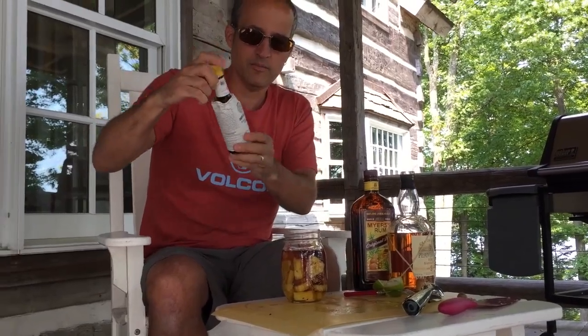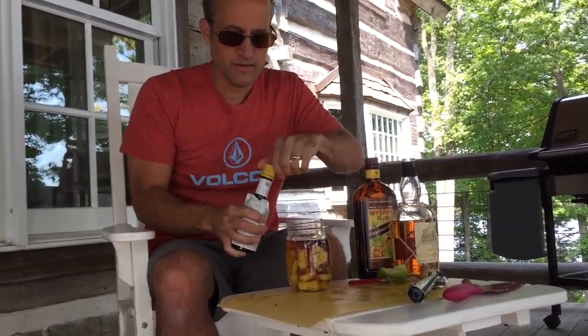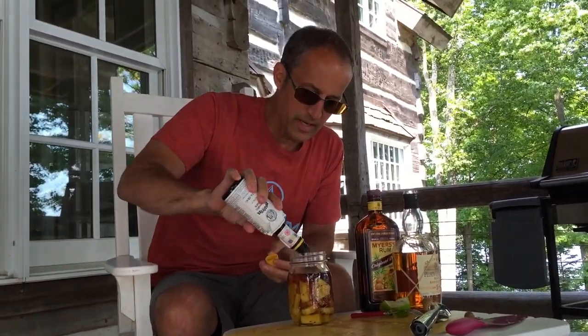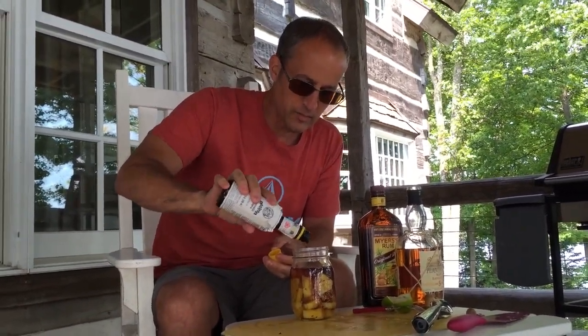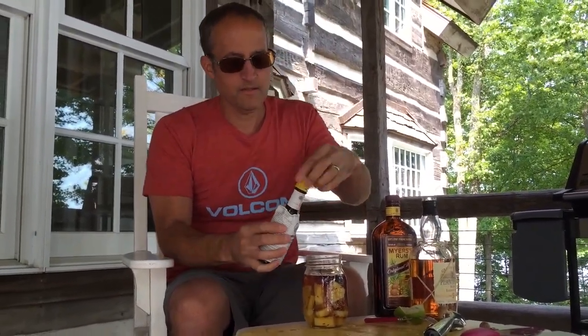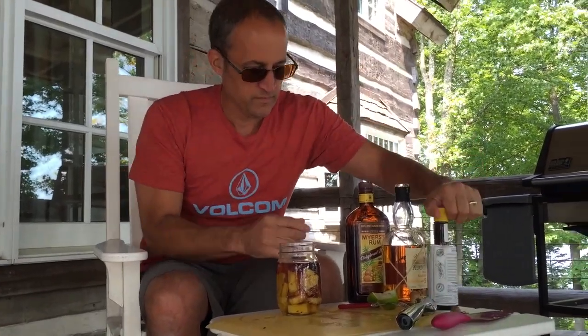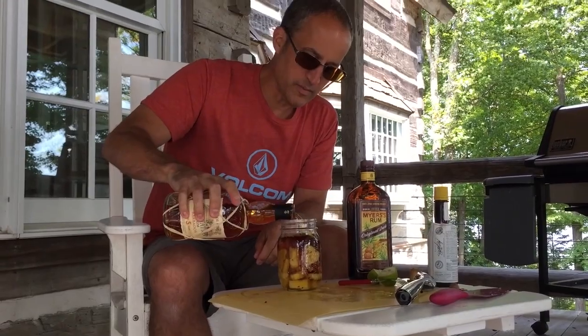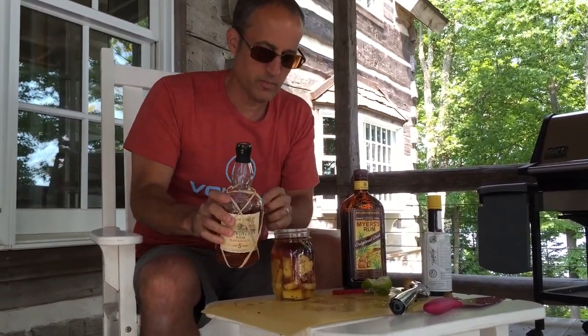Bitters are awesome. Angostura is good, and there's all kinds of new bitters too. A little bit of bitters in any fruit tropical drink adds a little complexity and a little yumminess. I'm going kind of simple with this one because the pineapple is already bringing so much to it.